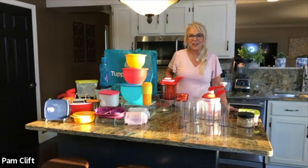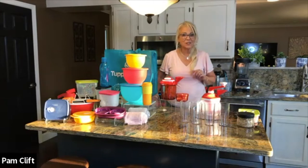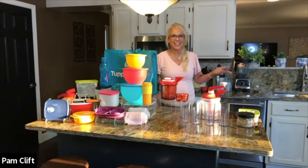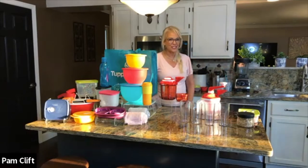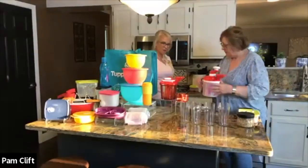Now it's time to turn it over to our next chef. Our next chef is Jenny — she's one of our directors here at Tupperware. She's lucky tonight — she's in my kitchen. Come on up Jenny. What are you making for us tonight? The first thing I'm making is a granola parfait.